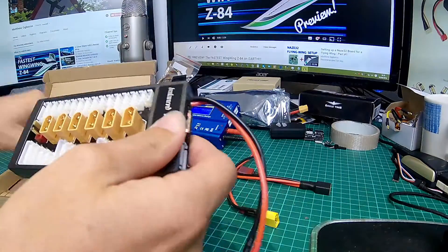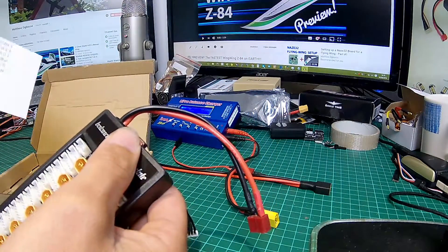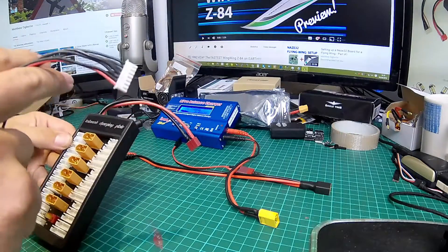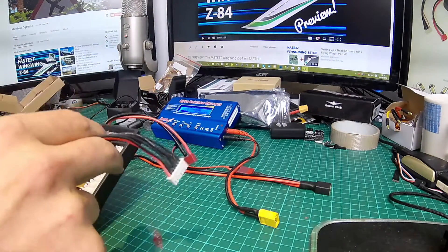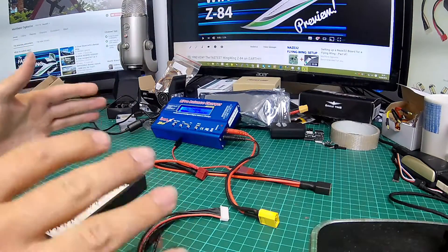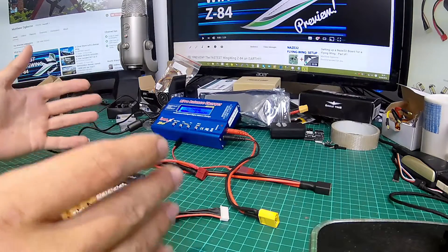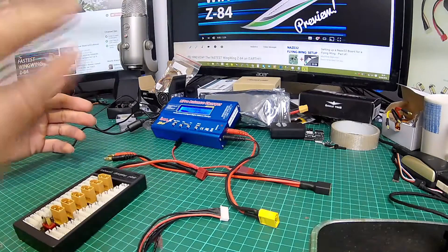Let's open it up and take a look. There's the packaging, and we want that cable there. I can't read the instructions because they're all in Chinglish, so let's get those out of the way. Here's our balance charging plate — or parallel balancing charging board as it's properly called. There aren't very many decent videos online that explain how these work and why you would use them.